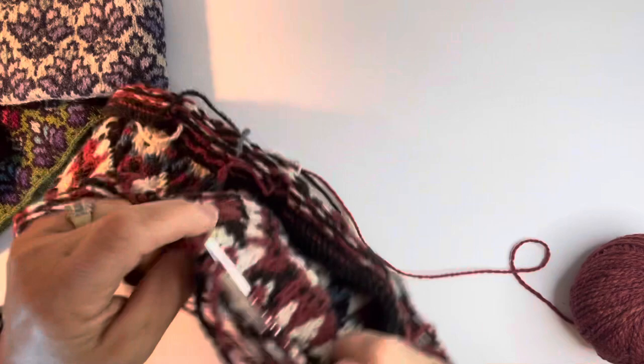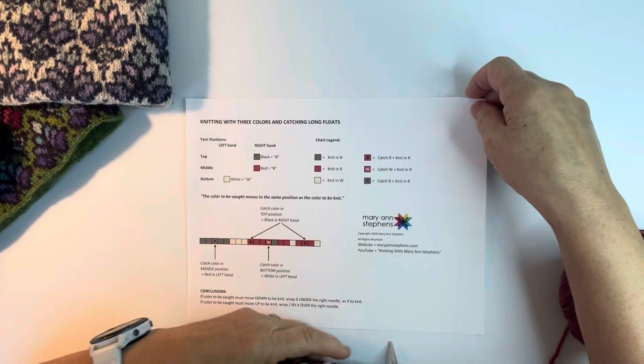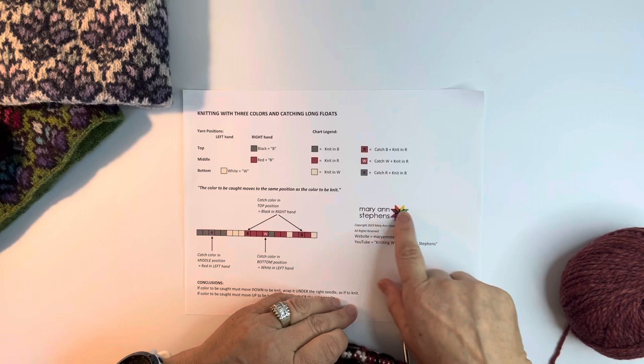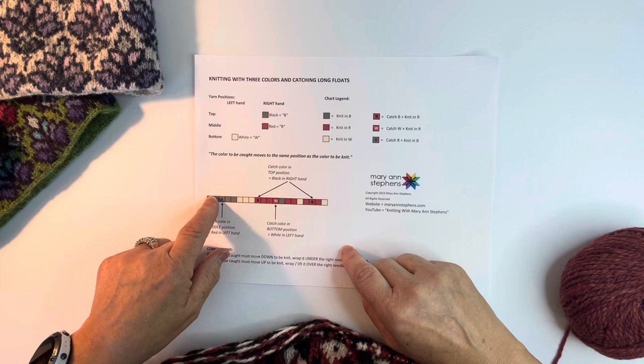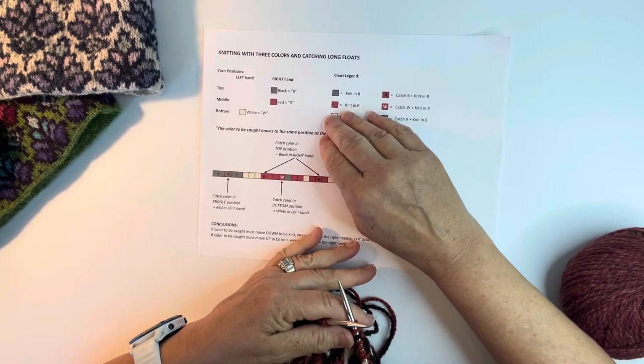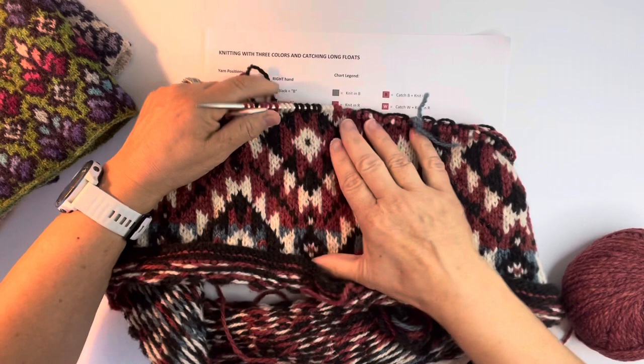Now what I want to show you is this handout. You can find it on my website - if you go to my video section, my website is just my name, MarianneStevens.com. I'm going to knit this little snippet of one of my chart rows so you can see how I do it. I'm going to use this same method whether it's from my loop and trail set or my rodeo star pillow, which both have three colors per round.